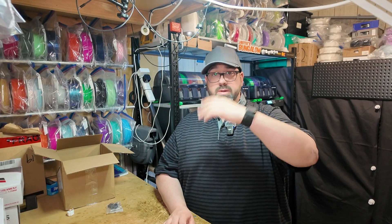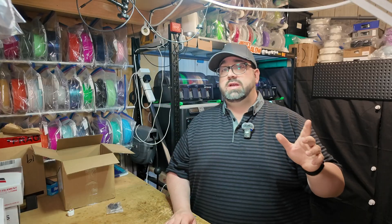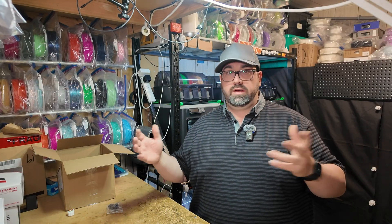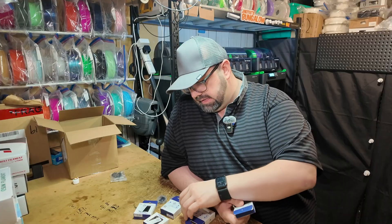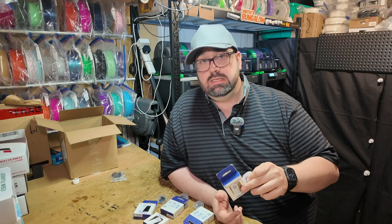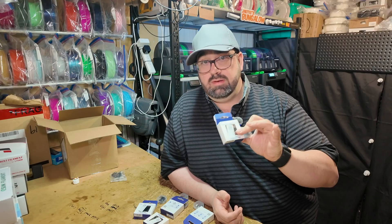Now, the P2S has come out. It's going to be a lot of people upgrading, and it's also going to be a lot of people looking at their P1S and X1 thinking, what can I do to improve this? In my opinion, these are the only upgrades you need. That's it. Nothing else.